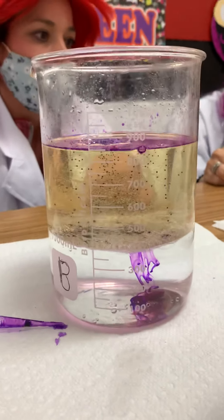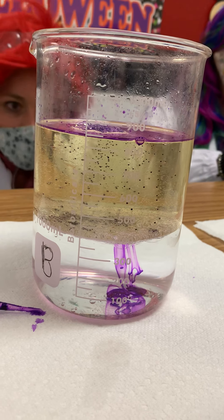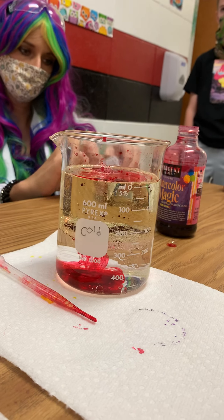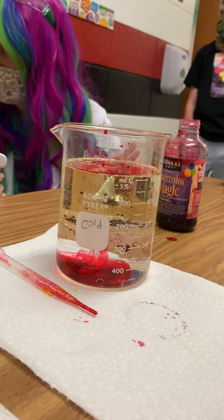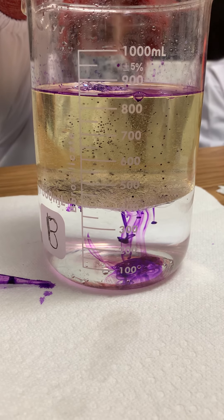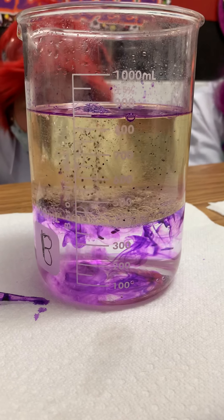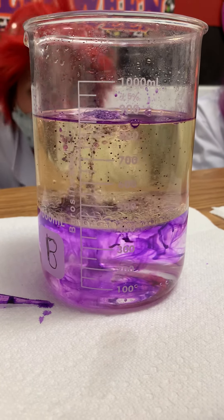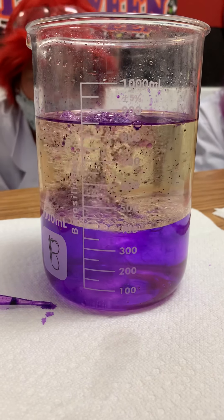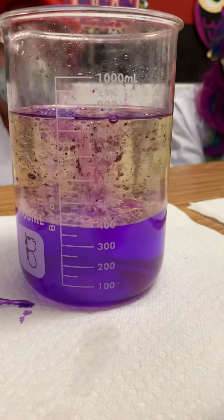Look at the color starting to come to the bottom. Now we're going to add the Alka-Seltzer — let's see what happens. We'll do the purple one first. Whoa, do you see it? What's it doing? It is like a volcano! Yeah, bubbles — look at all the bubbles!